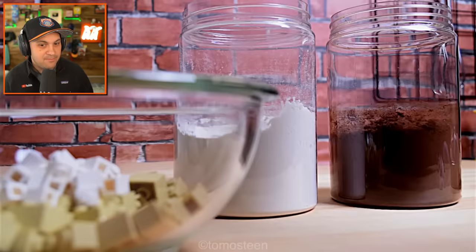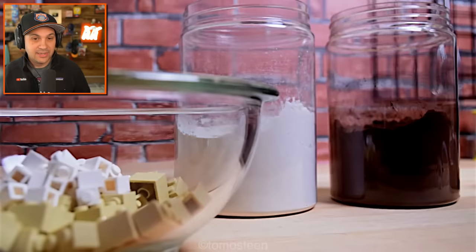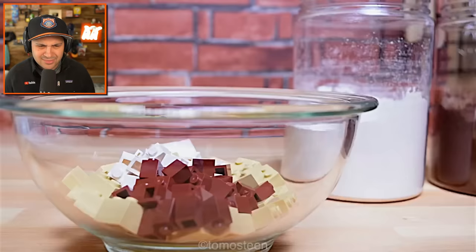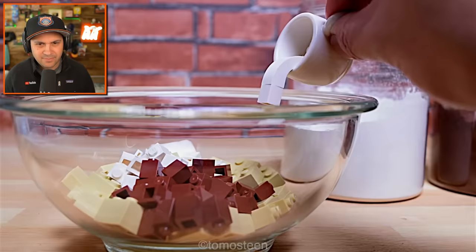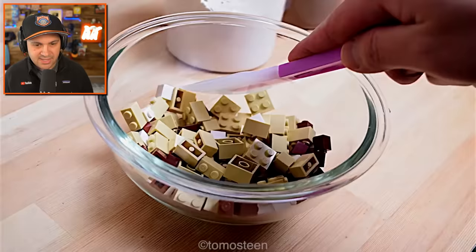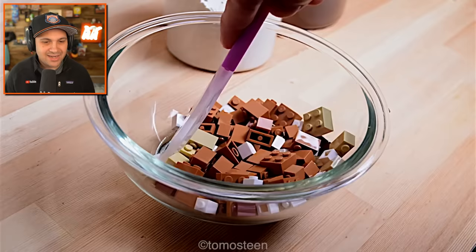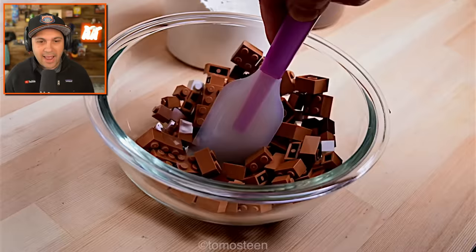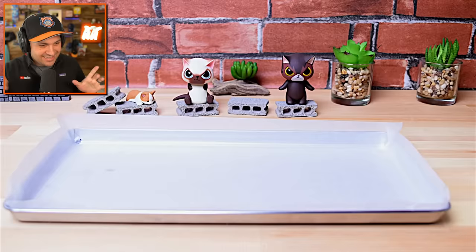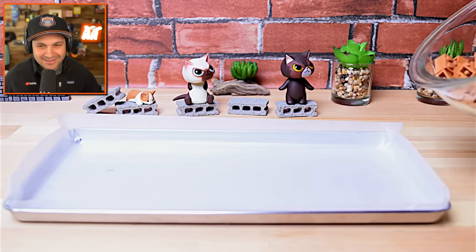I cannot bake for the life of me. We gotta mix all that together. Hey, a cow — is that milk? I guess that's milk, made by a Lego cow. That makes sense, that Lego cows would make Lego milk. Now we gotta get all that stuff incorporated — that's the technical term. Nice brown batter. And the noises — so good. Little sheet cake. Perfect.